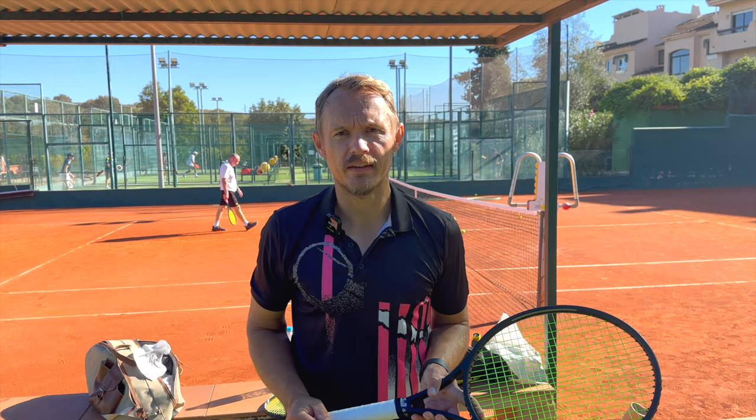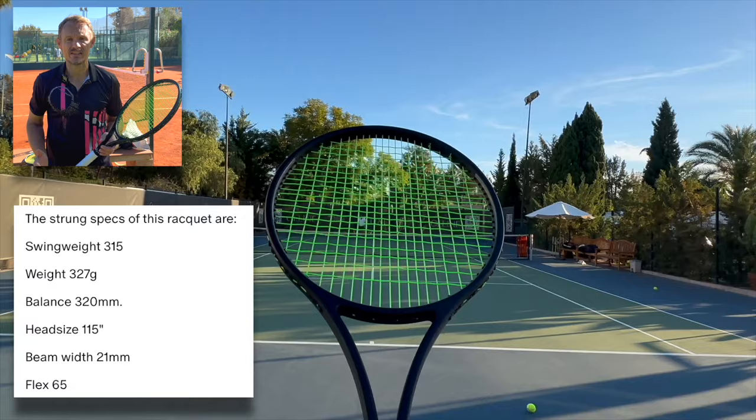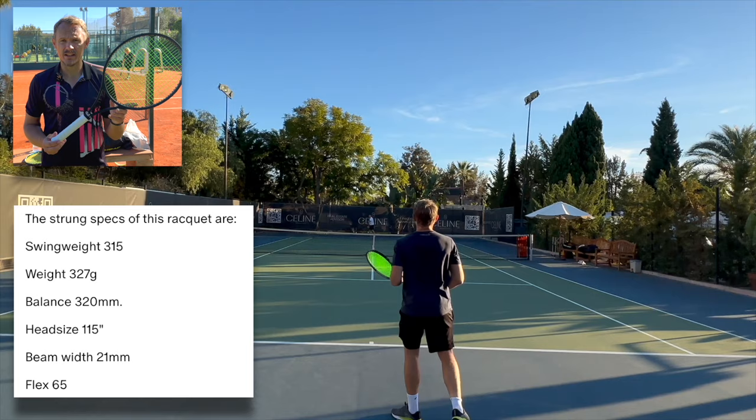Hey fellow tennis nerds, I hope all is well. Today I have something quite new and interesting — it's a homemade racket from Michael Gordon. If you follow Tennis Nerd, you've seen the Frankenstein racket I've talked about, which is like a Head TSI 6 that he then started drilling more holes into.